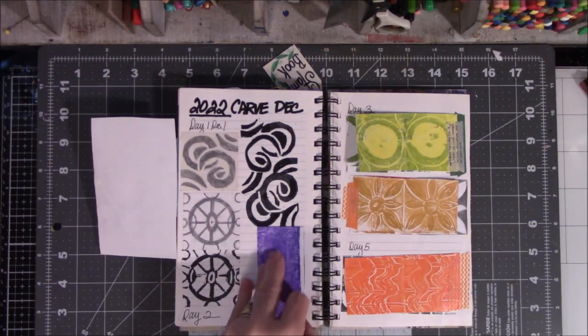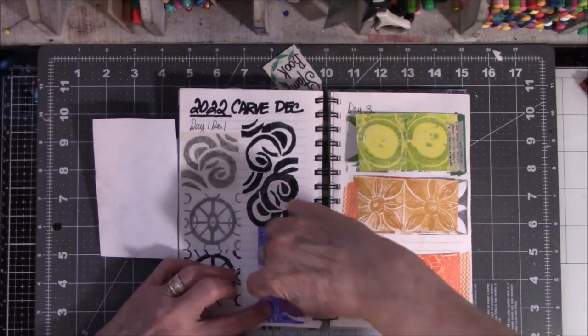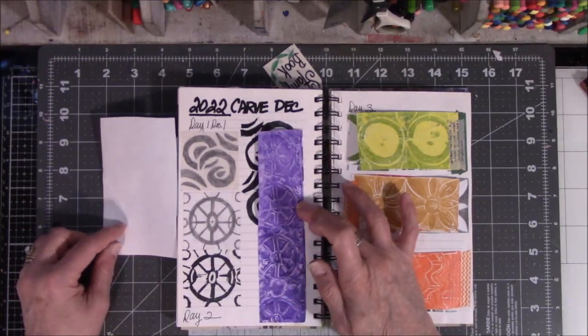It was supposed to be a fold — it had glued itself. There we go — that's these right here. The wheel.